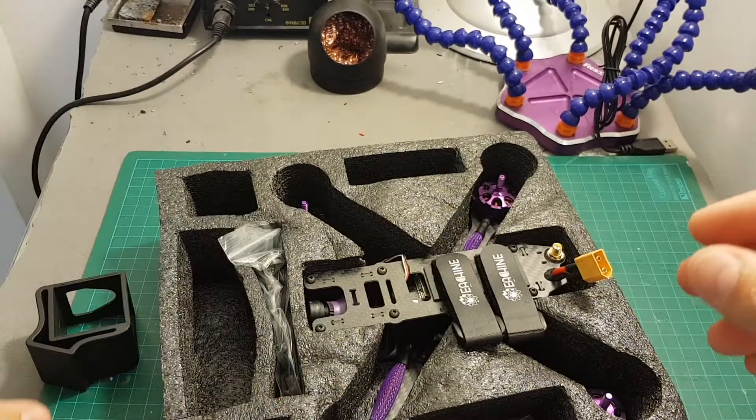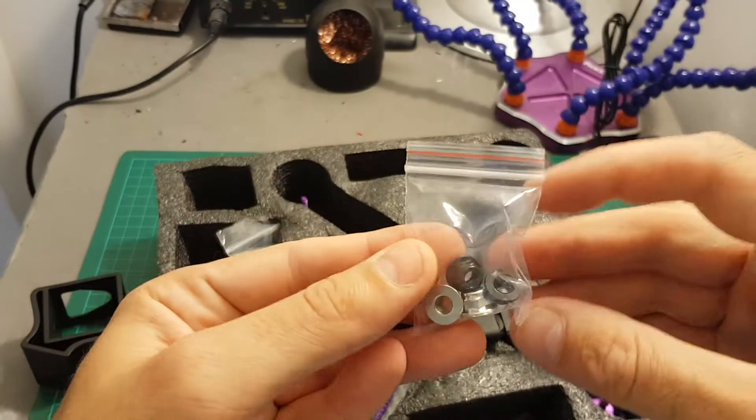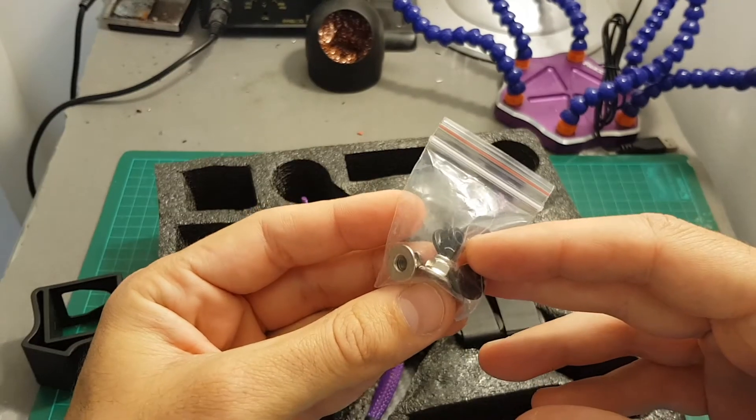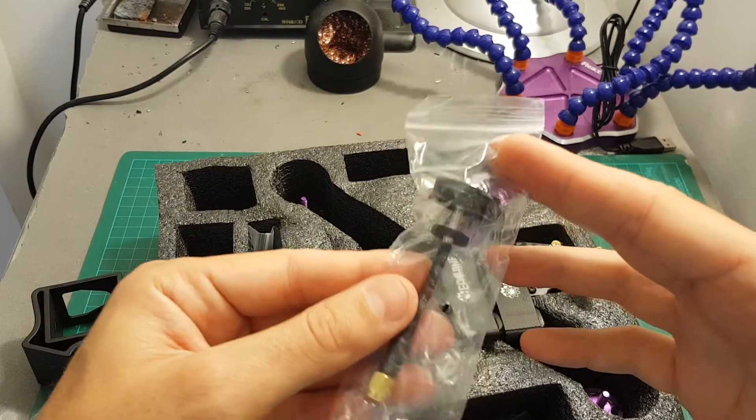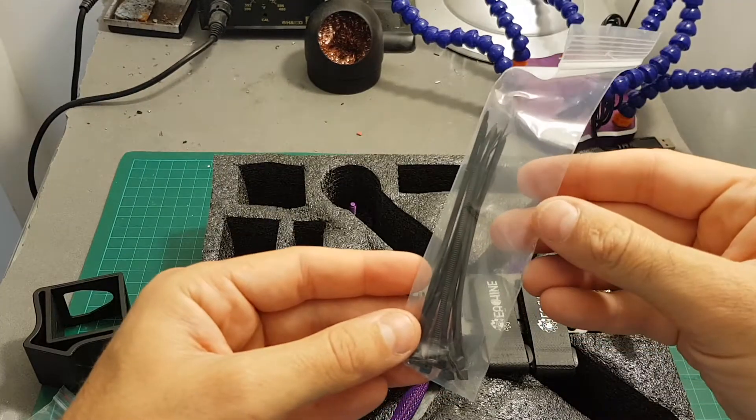We're also getting four landing pads, some extra screws and four nuts for the propellers — two for the clockwise motors and two for the counterclockwise motors — one RHCP pagoda antenna, and some 10 centimeter zip ties.